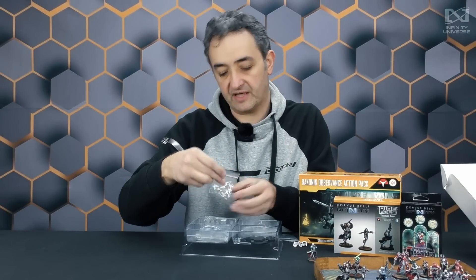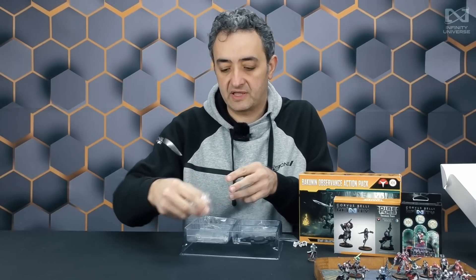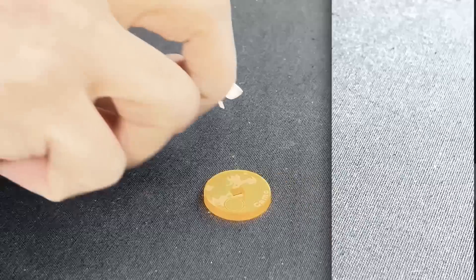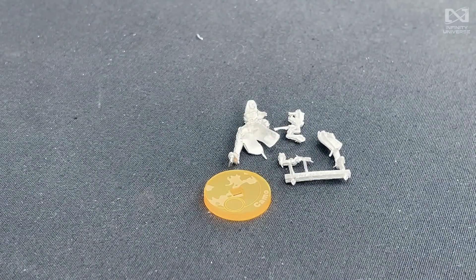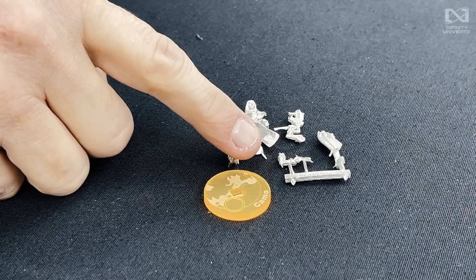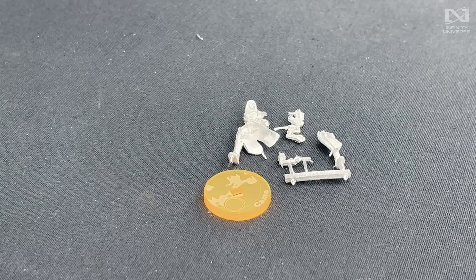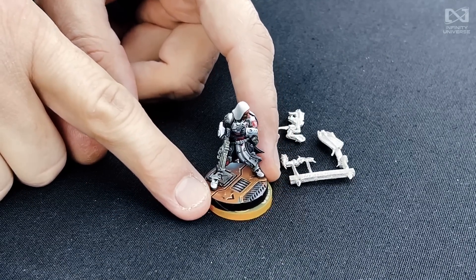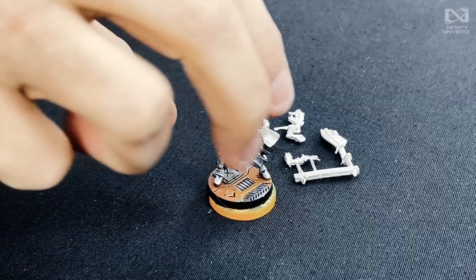I think this one is the Reverend Healer. The Reverend Healer with the Medikid — one hand with the Medikid, one hand with the boarding shotgun, leg and the body. If you dip it into paint and just touch it a little bit with some brushes, you will have this excellent final result. I'm lying — this requires expert hands. But you know, I wish we could sell the miniature like this.